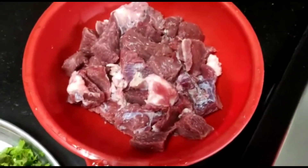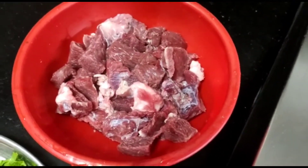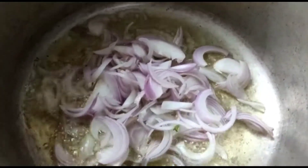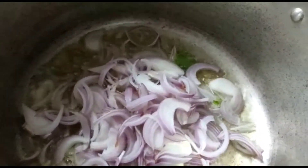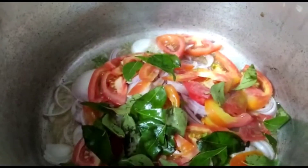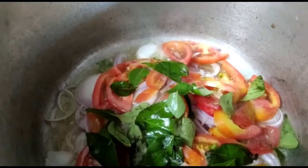Then add the beef. Then add a little oil. Then add a little bit of vegetables.